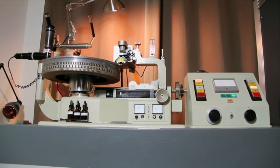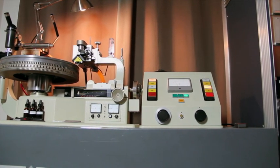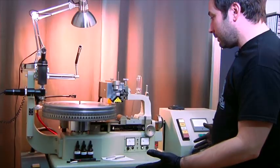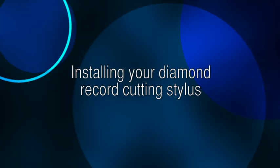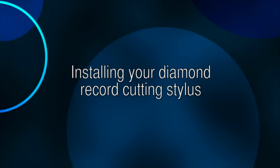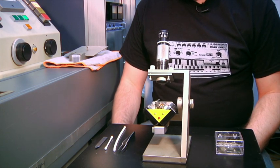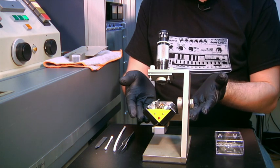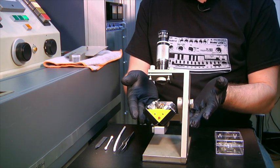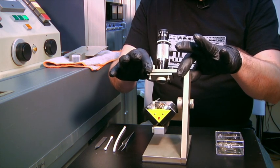This is the Neumann lathe that we're going to be using — this is Charlotte. We're going to be cutting plastic on her. Now we're going to demonstrate how to actually insert and orient the diamond stylus into the cutter head. As you see, I have my cutter head, my SX-74, in the stylus insertion and orientation scope.